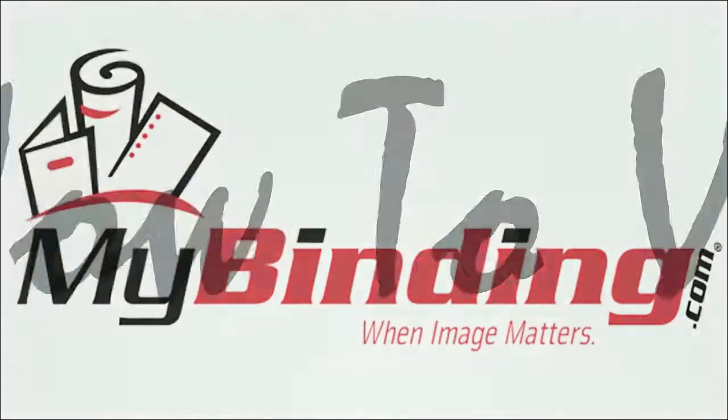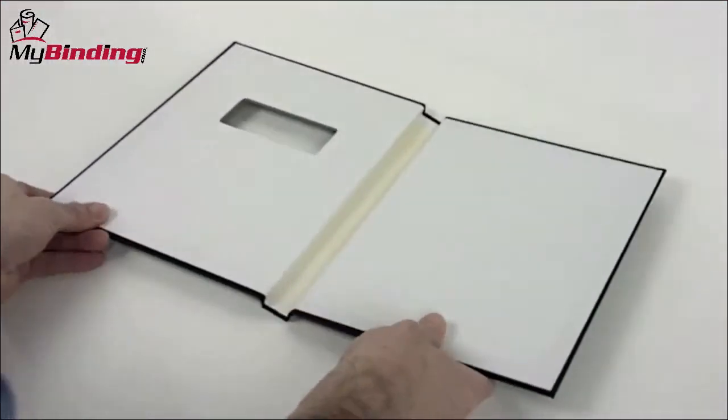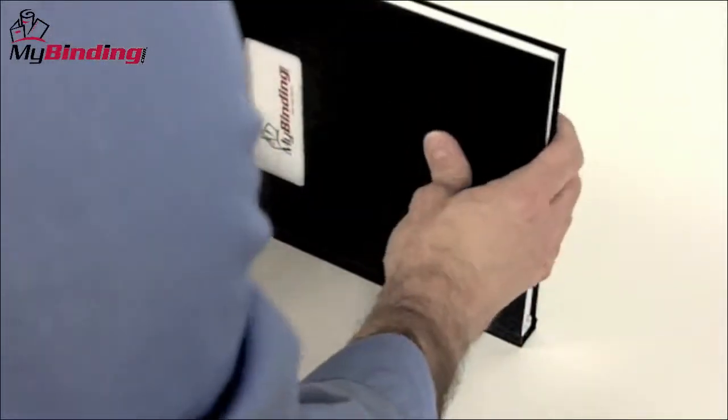Welcome to my binding how-to videos. Today we're answering the question: how to bind your own book. Book binding could be understood simply as an outside cover being brought together with inside pages with some sort of bind. We call that binding.